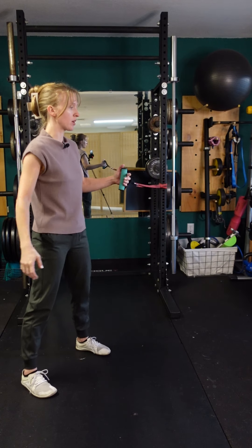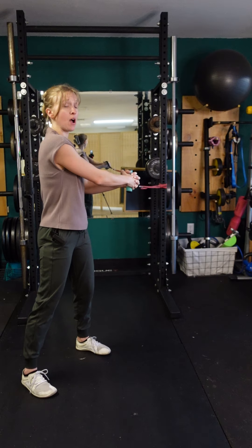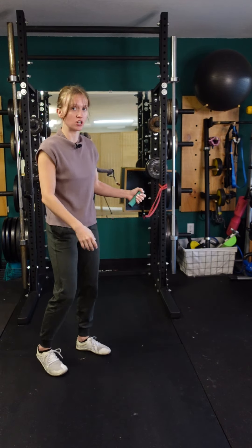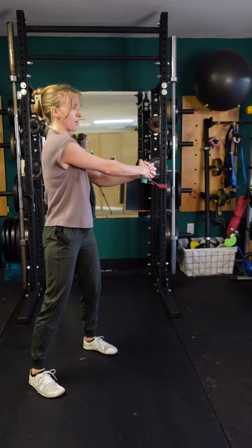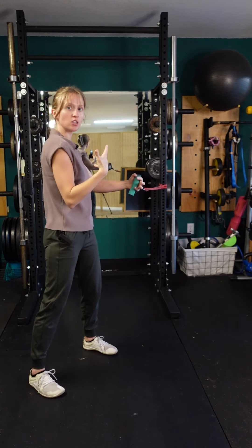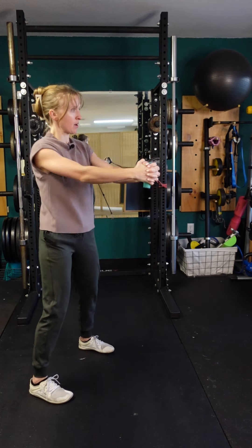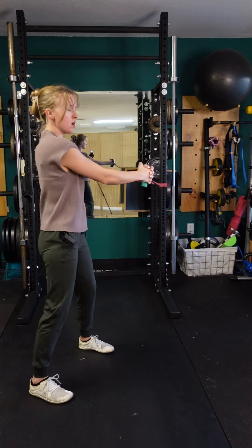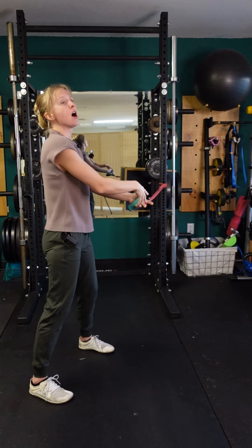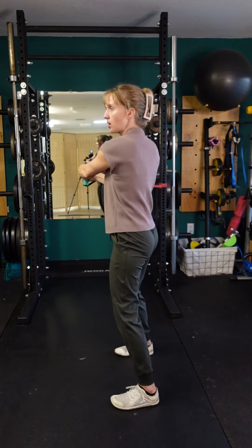Start at a position where your hands are actually across your body, so that whenever you initially start the movement there's already tension — you don't want to start so close that there's slack in the band. Both hands grab hold with your chest and shoulders twisted slightly in the direction of the band's base, then pull the band across so you're looking perpendicular to where the band is anchored.